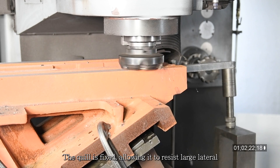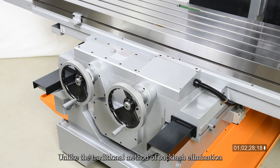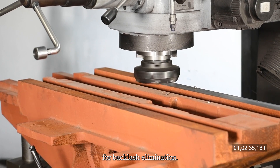The quill is fixed, allowing it to resist large lateral forces during cutting. Unlike the traditional method of backlash elimination by squeezing a split nut, the Sharp KMA3H employs double nuts for backlash elimination.